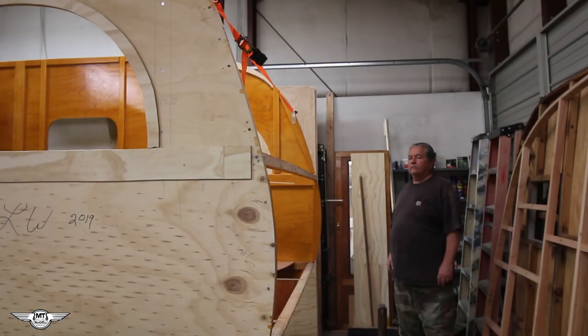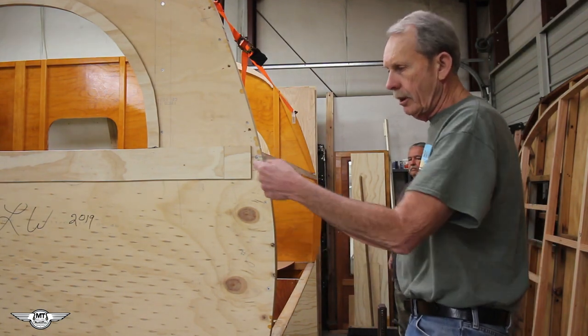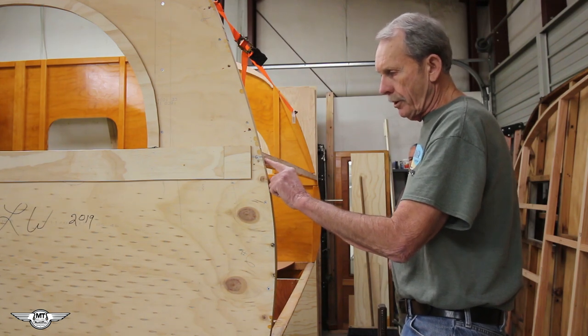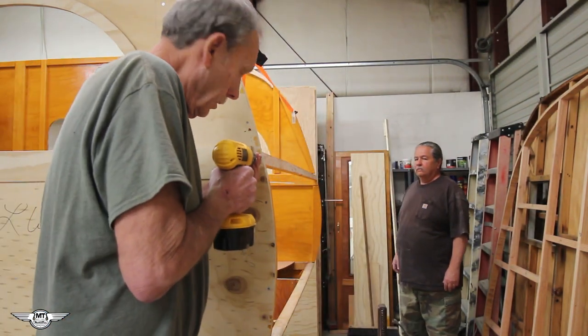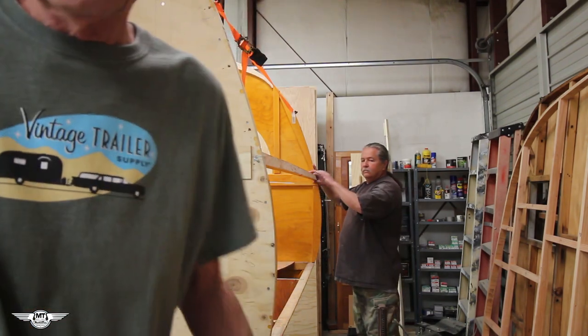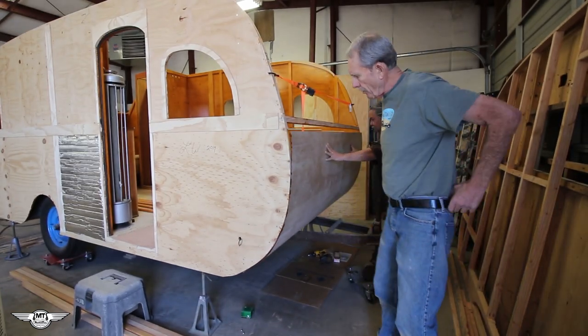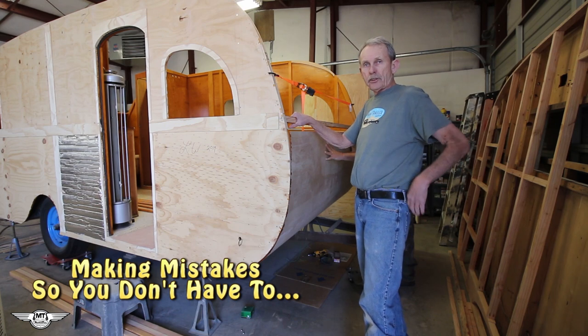We're just screwing in this rafter. Because of the grain, the drill wants to find the easiest way into the rafter, so the rafter can move around from the grain when you're trying to drill. You want to start with just light pressure on the drill bit before you push it all the way in, because it will move the rafter around. In the front we're doing things a little bit different because I figured one thing wrong — as far as where this rafter goes, I had it in the wrong place. I just assumed it would be the same as in the rear.